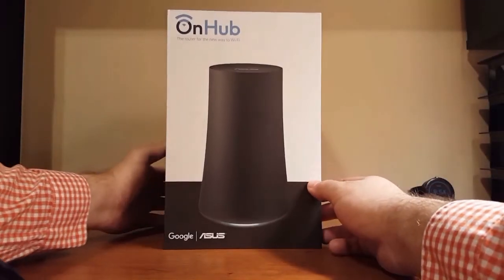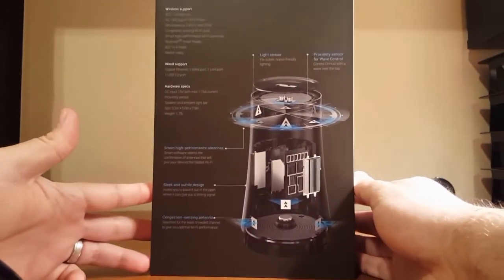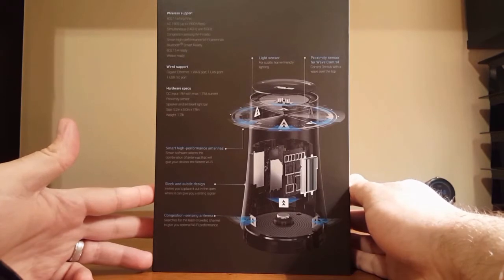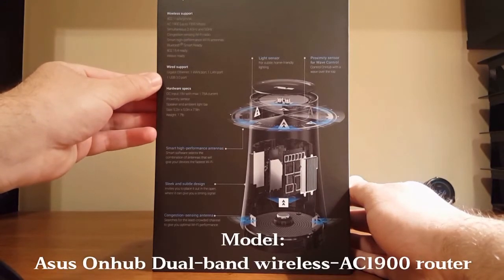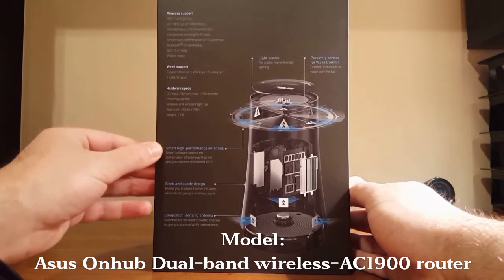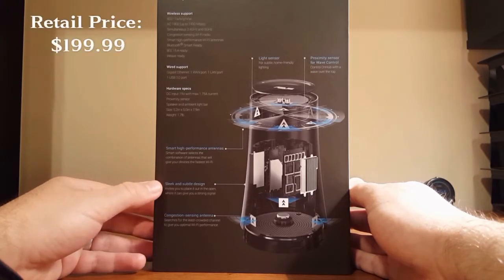Welcome to Cars Costs and Technology. Hope everyone had a very Merry Christmas. Today I want to do a quick video on one of my new Christmas presents — primarily a quick setup guide showing everyone how this thing works. This is the ASUS Wi-Fi router with the Google Wi-Fi on hub compatibility, something I've had my eye on for a while since I've been having a lot of problems with my current Wi-Fi setup.